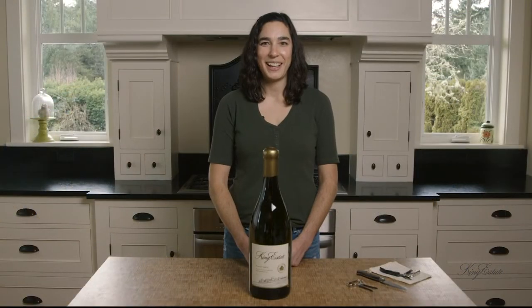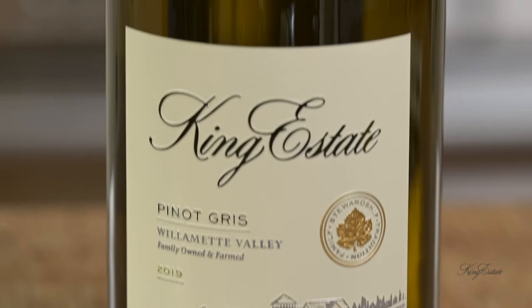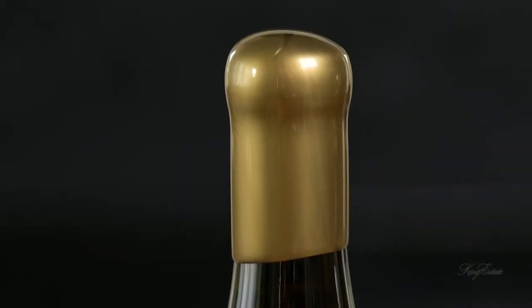Hi there, my name is Leah Lyon and I'm an assistant winemaker here at King Estate Winery. Today we're going to talk about how to open a 3-liter bottle. This bottle is also called a Jeroboam or a double magnum, and it contains about four standard size wine bottles.